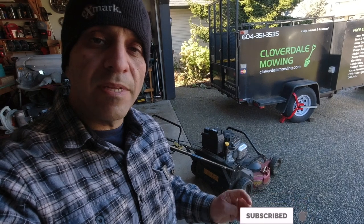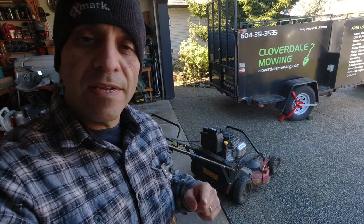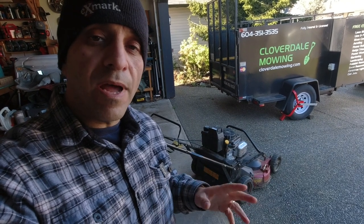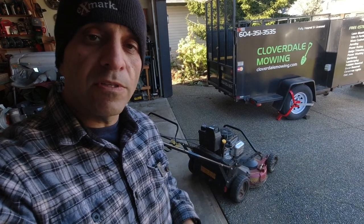I've heard people say that it's a bit difficult changing the filter and that you've got to remove a whole bunch of stuff off of it. I'm going to show you an easy way to do it without having to remove anything to be able to remove that oil filter.